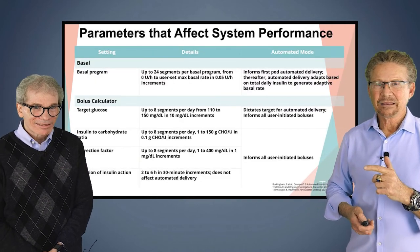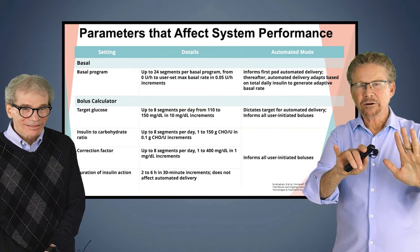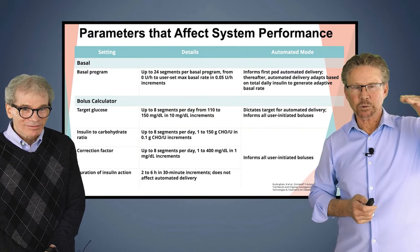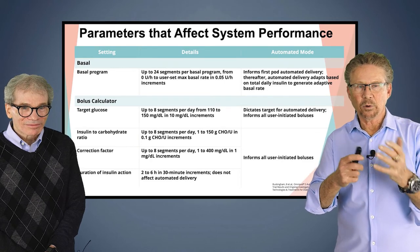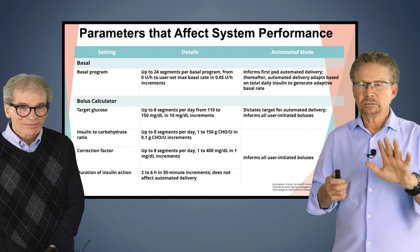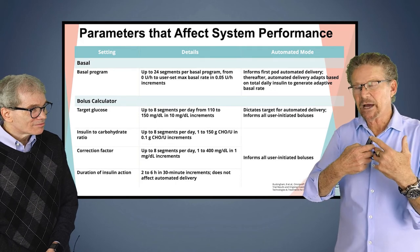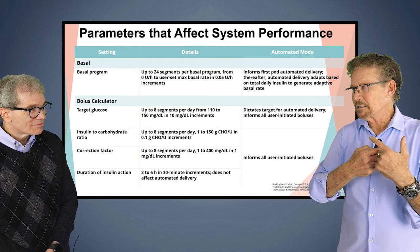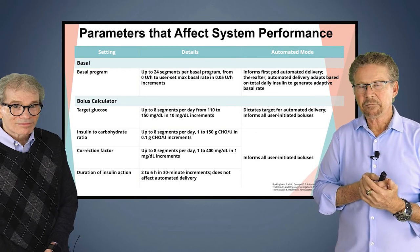This slide shows all the different features that go into the algorithm — the insulin on board, the sensitivity factor, the insulin-to-carb ratio. These systems all take the same basic handful of settings, and we as providers need to go through some of these settings when patients come in — just like the patient who wasn't getting enough basal.